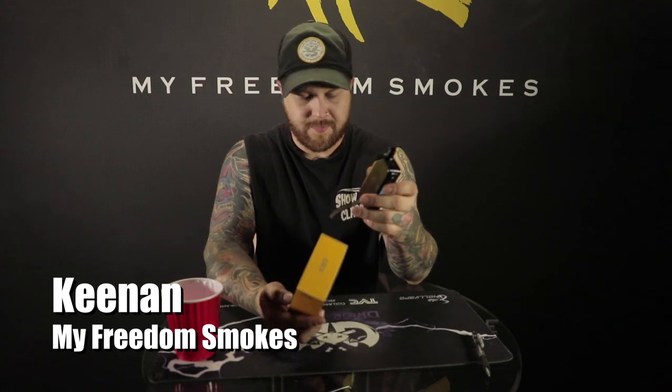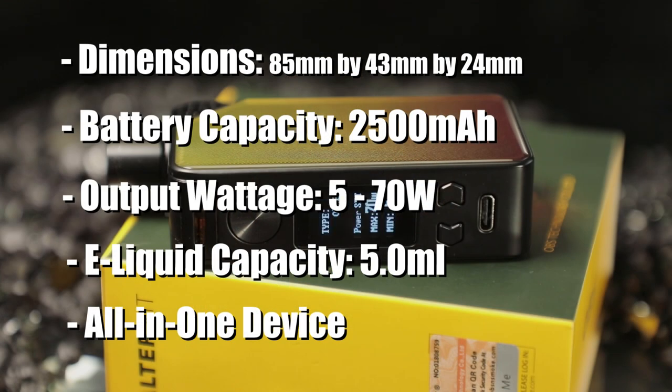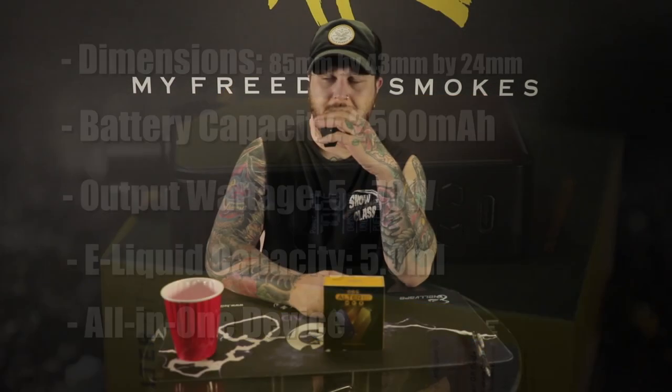Welcome back to myfreedomspokes.com. This is Kenan and I've got the OBS Alter Kit here today. It's really awesome — I'd call it gold, but it's the yellow version of the Alter Kit. Really loving this pod system. 70 watts in total, it goes from 5 to 70. Look at the production you get off this thing.